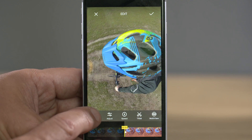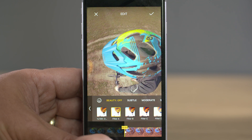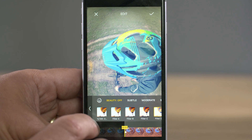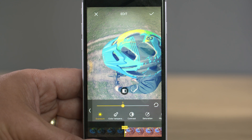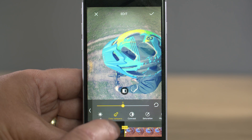Now that we have our main edit, we can look at other options available in the edit menu. The first option is a filter — you can apply a filter to the whole image, change the intensity of that filter, and there are lots to choose from. The next icon is an image control feature — selecting this allows you to make further specific adjustments to the image such as contrast, colour, brightness, and so on.